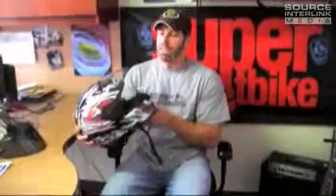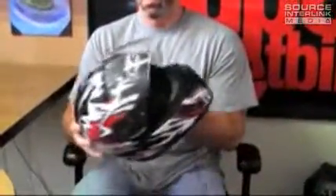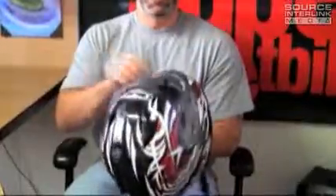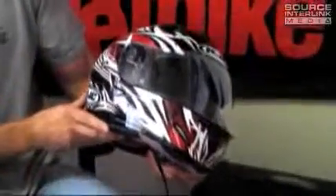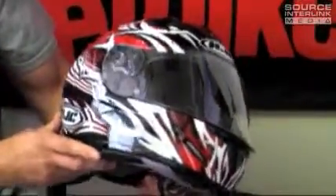Hey, it's Dave here at Super Street Bike. I'm going to talk to you today about the HJC IS-16 Scratch Helmet. Why it's called the Scratch, I'm not exactly sure — I'd say it has something to do with the graphics here. This also comes in a yellow, blue, and black theme. This is the red, obviously.